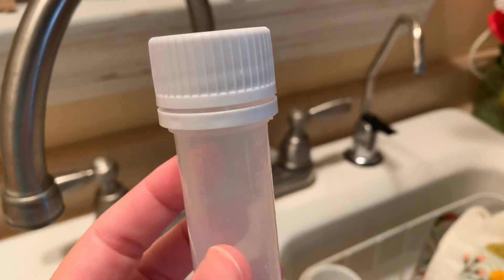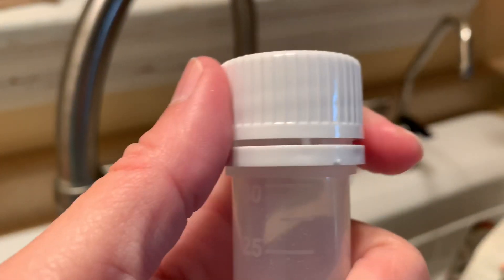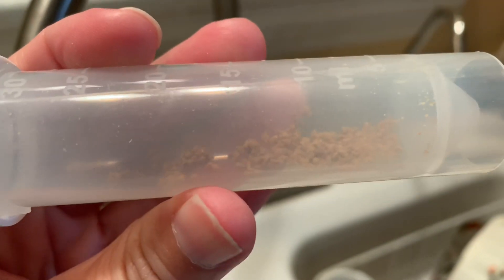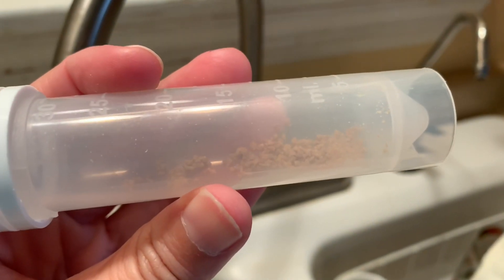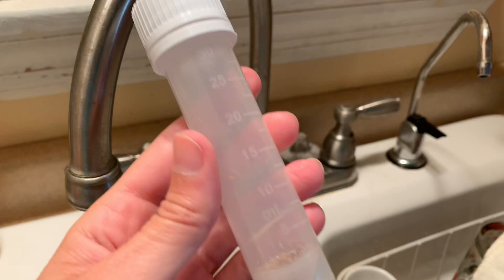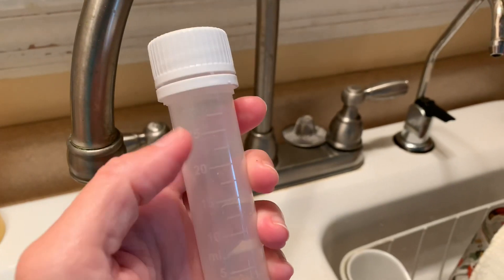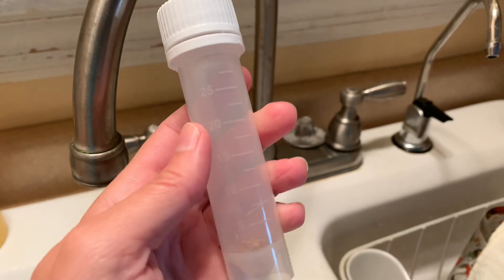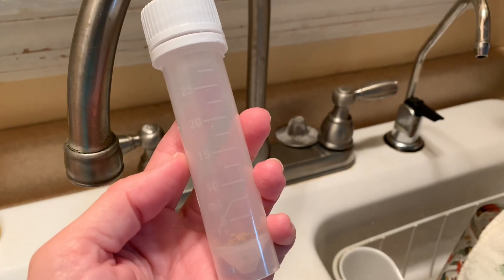Now we are going to do the DIY bacteria test included with the premium kit. This is the same type of vial, only this one has a tamper-evident cap so you know it's fresh when you open it. Inside there is a medium that will be mixed with the water to let you know whether or not you have bacteria, such as E. coli, in your water supply. I'm filling the water from a pencil-thick stream up to the 25 milliliter mark, after running the water for five minutes to clear out the pipes and get a fresh water supply.